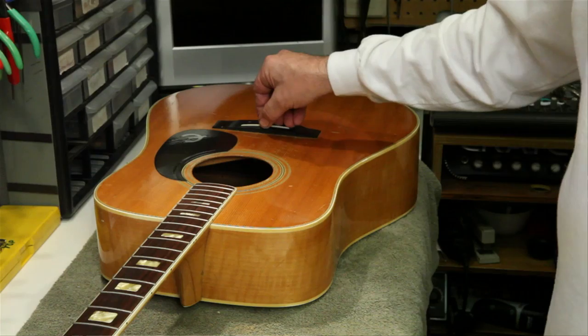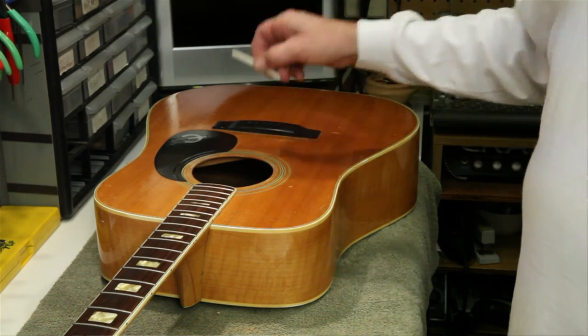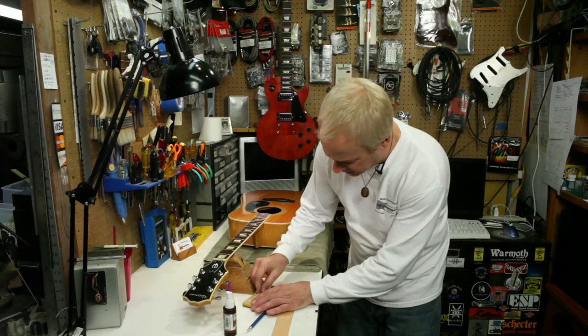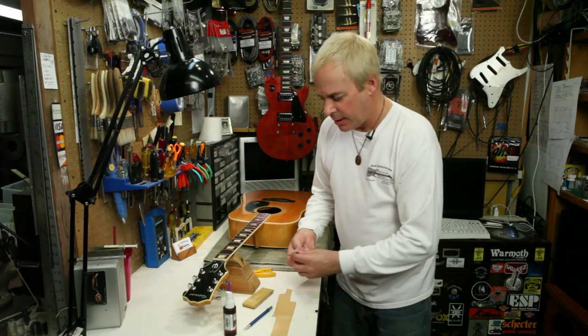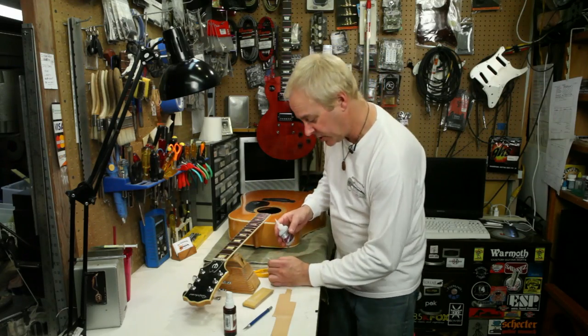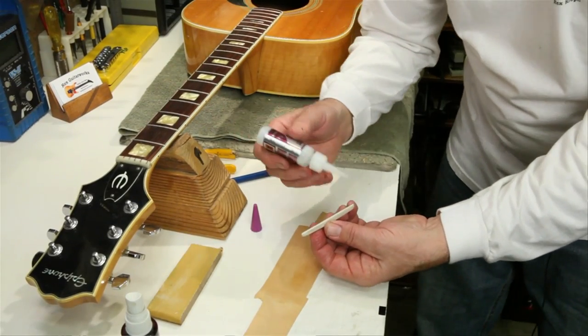So the first thing we want to do is remove the saddle from the guitar, make sure it's flat — which this one is — then apply a small line of high viscosity crazy glue, cyanoacrylate glue, to the bottom of the saddle.